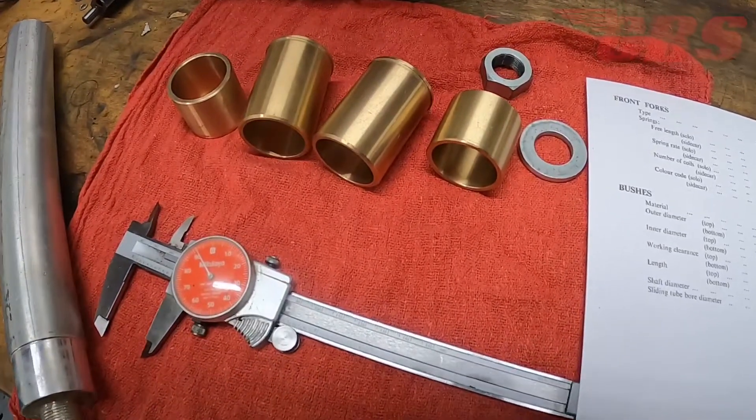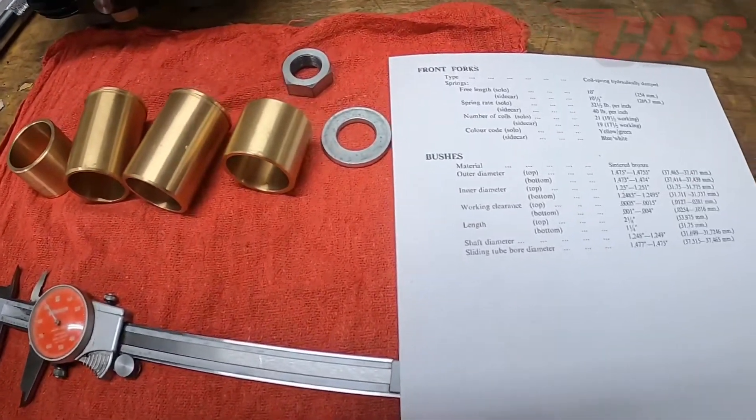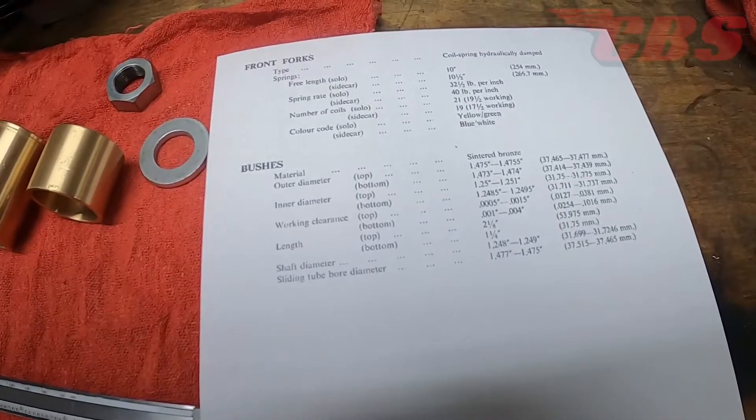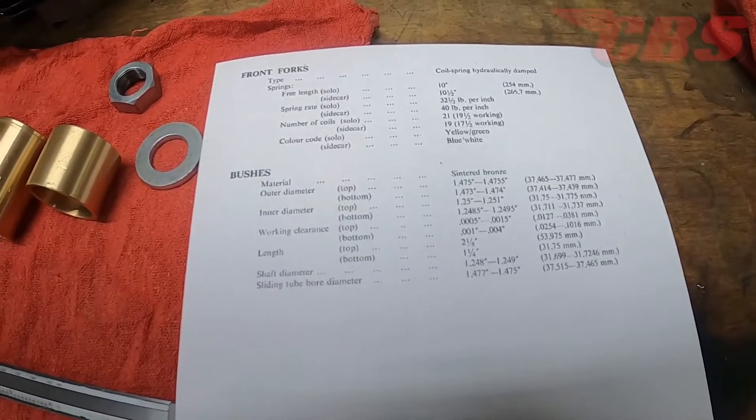Hey guys, Kyle here from ClassicBritishSpares.com, and today we're going to be working on a new BSA fork bushing set. I sold this set to a customer in Hawaii and he stated to me that the OD is about 2,000 too big to fit in his fork leg.